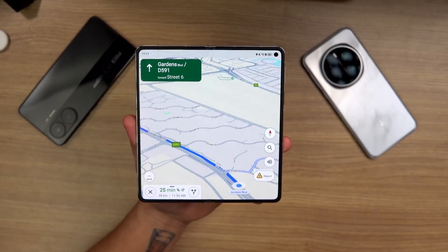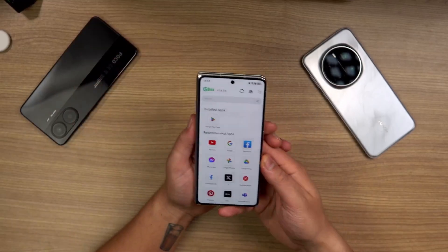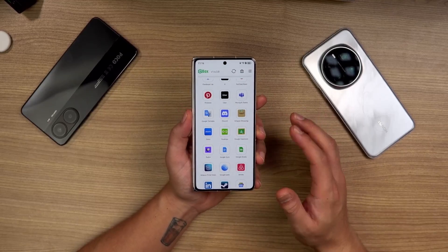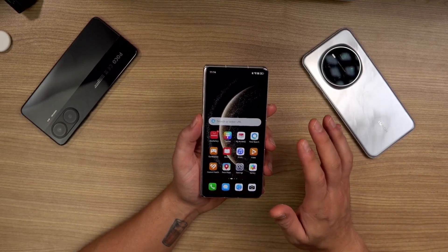Google Maps is in action. Apart from any of the Google apps, we also have other apps all on GBox that you can see here — apps that usually aren't available on a Huawei device. So you've got access to all of those now.